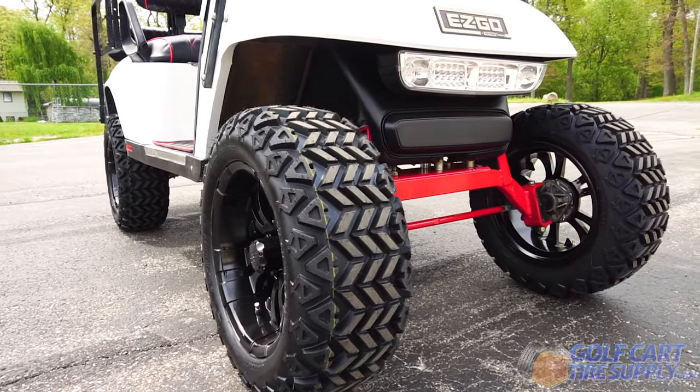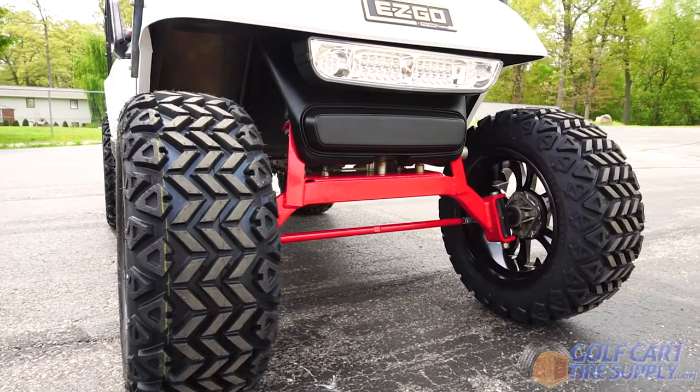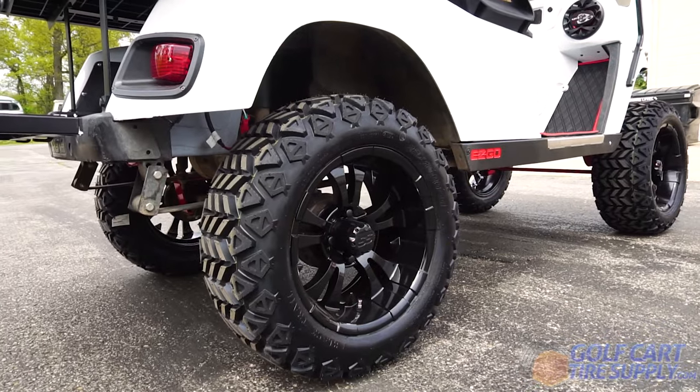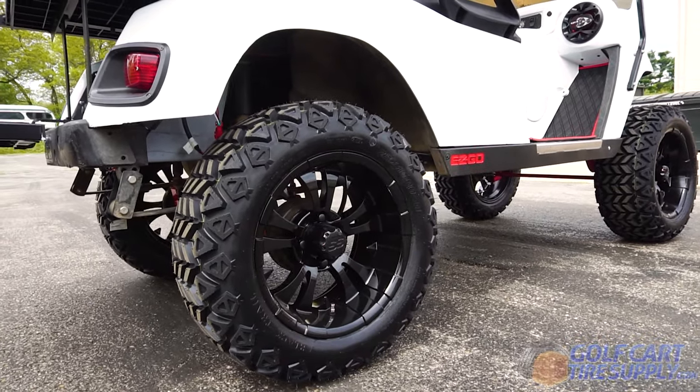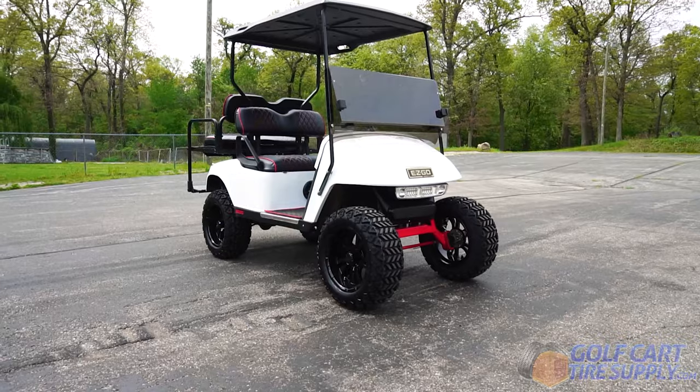These are the 23x10x14 DOT All-Terrain Tires, wrapped around the 14-inch gloss black vampire wheels. This combo is perfect for anyone looking to beef up their current setup.